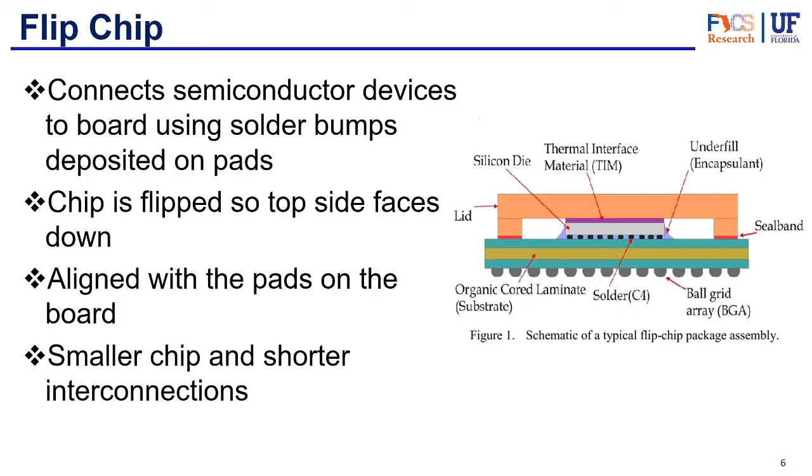Flip chips have lots of advantages in terms of performance — they are a lot smaller and offer a much higher density of interconnects than wire bonds. They bring more bandwidth and more performance thanks to the shorter interconnects and higher density. These are more suitable for high-end chips looking to maximize performance, although you also have to pay a higher cost for them.